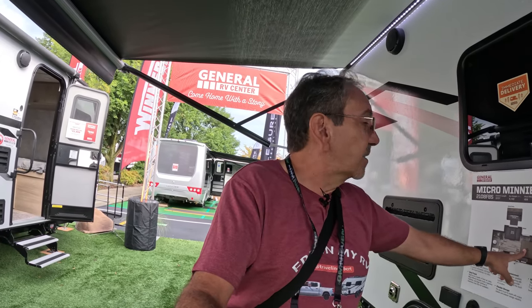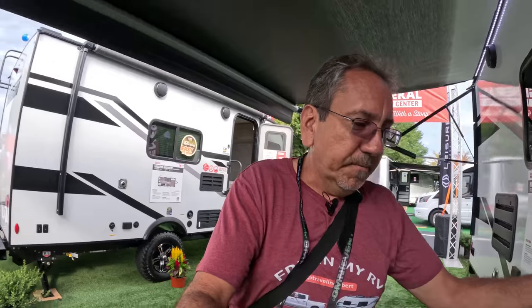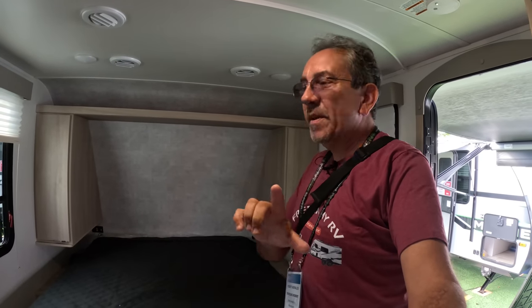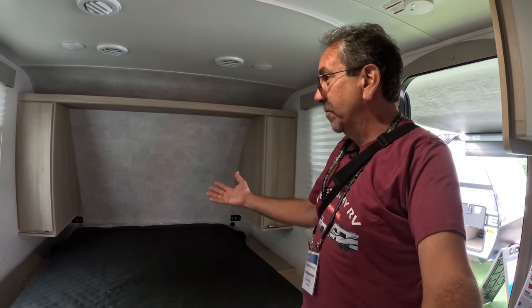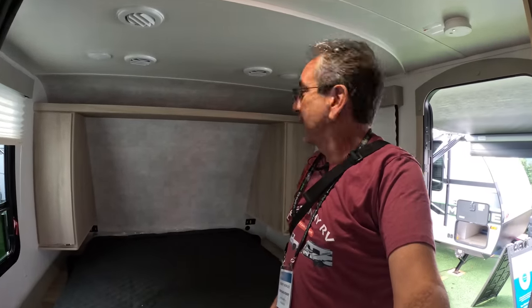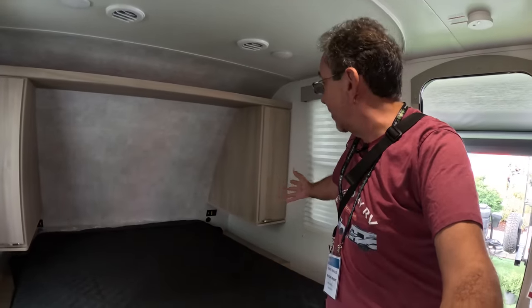This one is the floor plan that has the permanent bed in the front — it's a one queen bed. This looks so familiar; I feel like I'm back in Minitini 3. One thing they told me is new for this year for the regular Micro Minis is that they are inverter prepped, so if you wanna have an inverter, it will be easier to do.